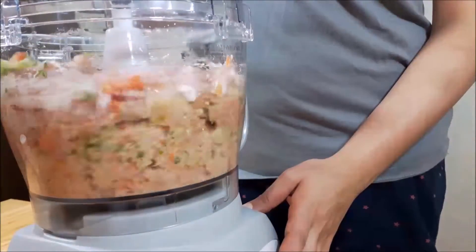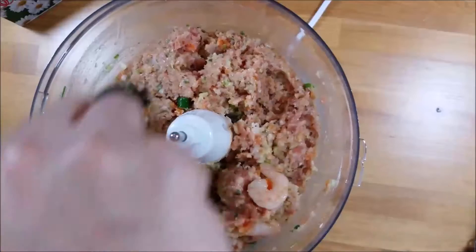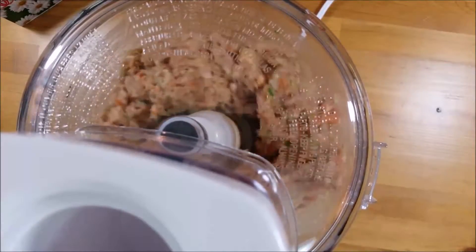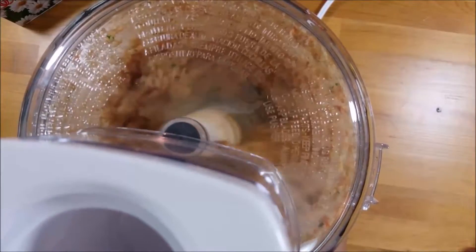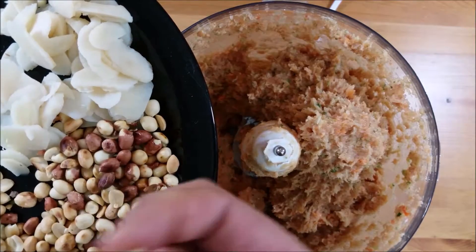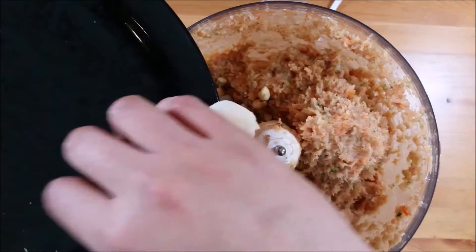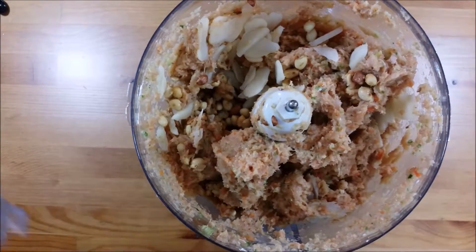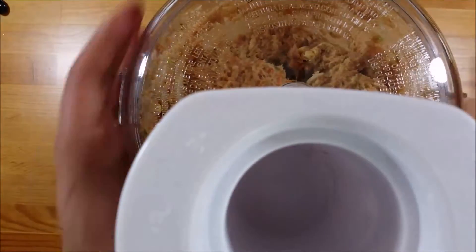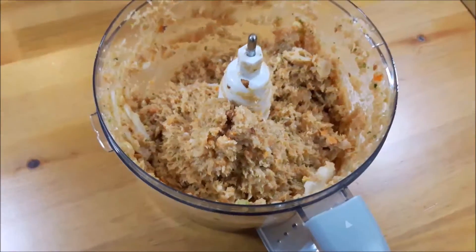Pop the lid on the food processor and blitz away. You'll need to stop once or twice to stir things around so everything gets evenly minced and smooth. You'll be left with a paste — while it's not the most appetizing thing to look at, it does taste nice. To the paste I'm adding sliced water chestnuts from a can, and some roasted peanuts with the husks partially removed. Both are added to give a bit of crunchiness. A quick blitz, or just stir with a spoon if you prefer larger chunks — this is the final paste.